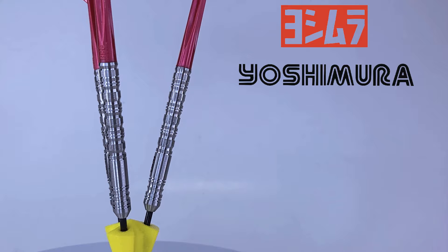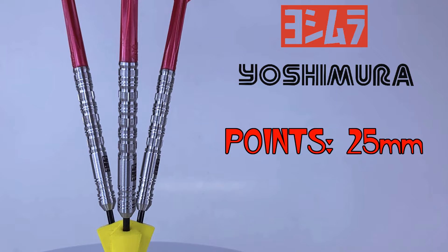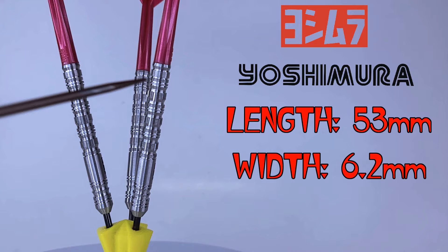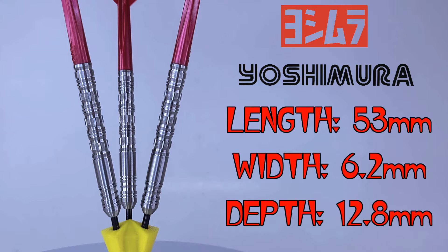Time for some rotating stats and dimensions. That is a beautiful looking set of barrels — they look even more beautiful in person. Starting with the points: they come with a set of black coated points, kind of on the short side though, only sticking out of the barrel 25 millimeters in total. As far as the barrels go, you know what to expect with Yoshimura — 95% tungsten. The barrel length coming in at 53 millimeters even, and with these being a straight barrel dart, 6.2 millimeters wide — really on the skinny side. I unscrewed the stem and checked how deeply the barrels are drilled out in the back end — all three were 12.8 millimeters deep.